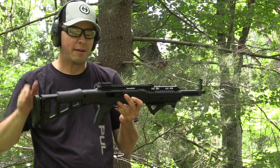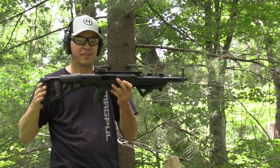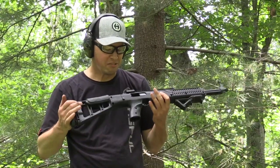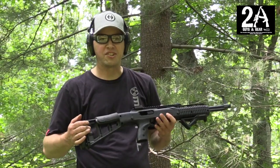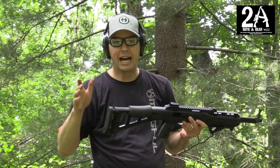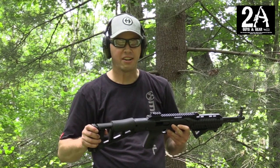Before anybody says anything in the comments — yes, I know there is no rear sight on this rifle. I'm in the process of switching out the optics, so you can save that for the comments. But it ran well. That's about 15 rounds or so, and it's been running reliably all day.